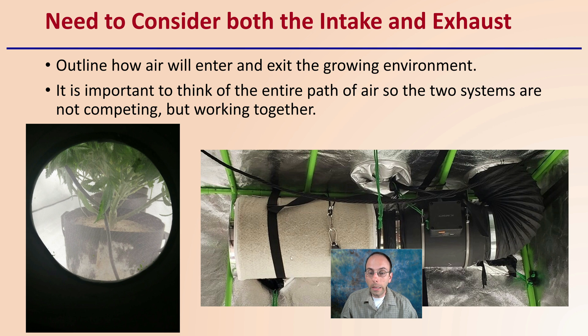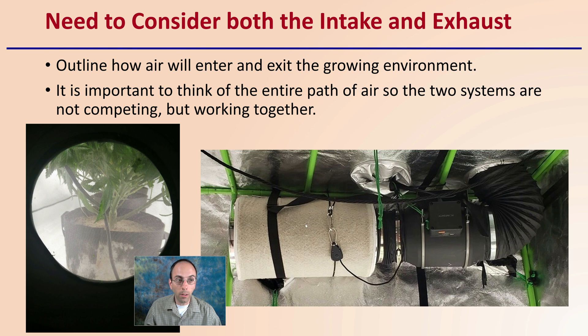We need to consider both the intake and the exhaust — outline how air will enter and also exit the growing environment. It's important to think of the entire path of air so that the two systems are not competing with one another, but instead working together. You want to make sure these are working in unison to allow for efficiency of your airflow.